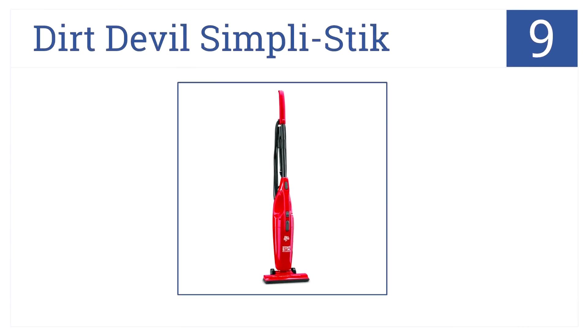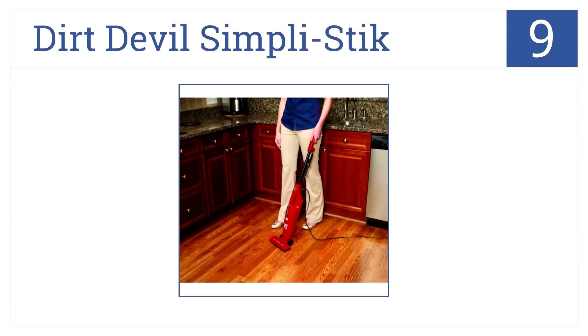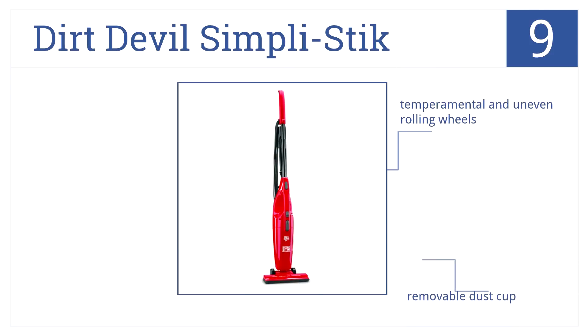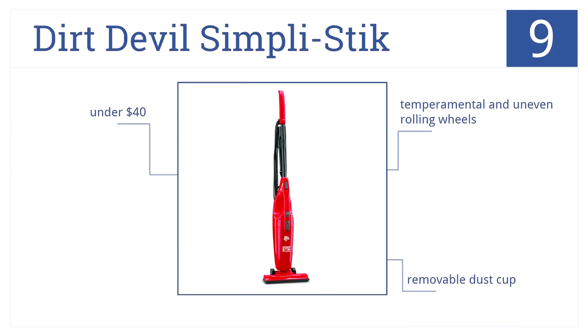At number nine, the Dirt Devil Simply Stick is race car red for lightning fast cleanup. It's suitable for hard floors, rugs, and low pile carpet. It has a removable dust cup and comes in at under 40 dollars, but it also has temperamental and uneven rolling wheels.